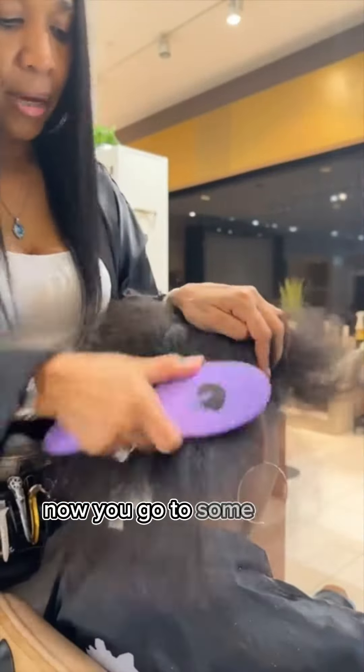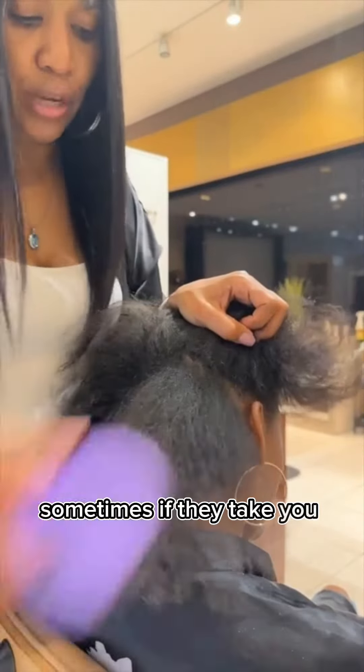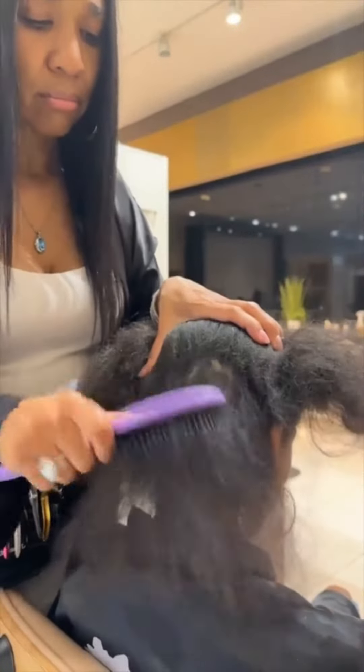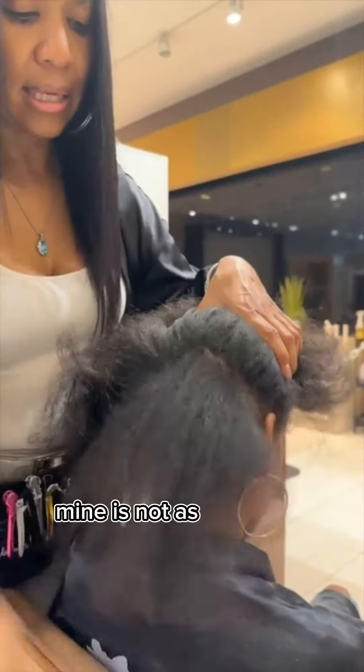Now when you go to some other places and your hair is like this, sometimes if they take you straight to the bowl, it's going to be a complete wreck — it's going to be ripping up hair. You're going to have tons of hair in the sink, and most of the time you don't see it because the stylist will just throw it out. Then over time you notice your hair is not as thick as it used to be.